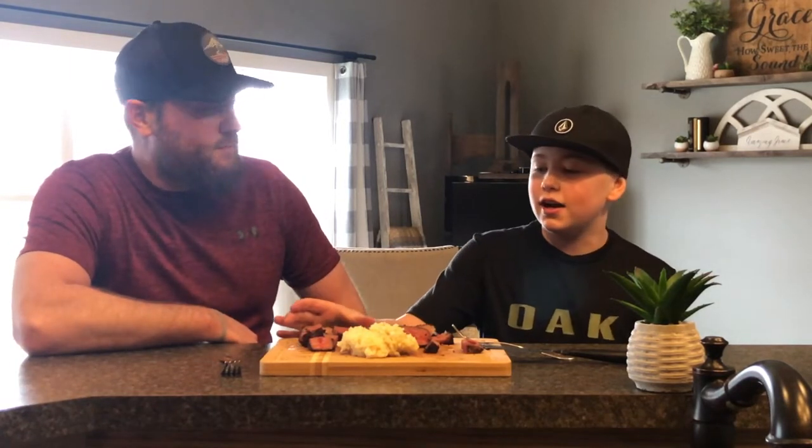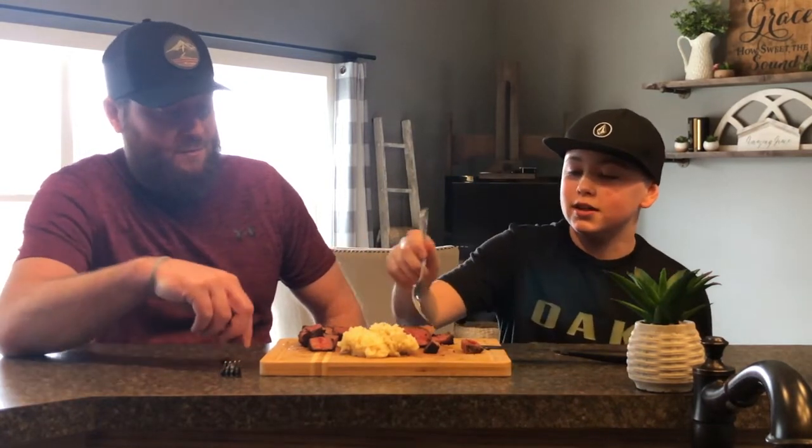We just got finished cooking these. This side is the salt and pepper version; this one was cooked with a rub — I'm not going to tell you what rub or how I cooked it because that's next week's video. I also made a side dish of potatoes: I boiled the potatoes with a little salt in the water, then mixed them with butter, garlic, fresh ground black pepper, and some more salt. Let's go ahead and try the salt and pepper side.